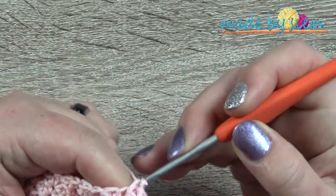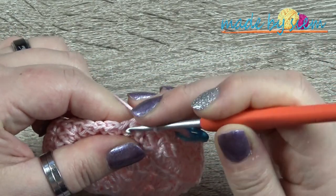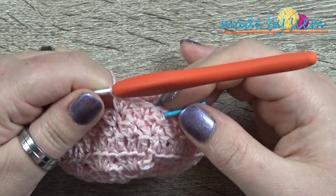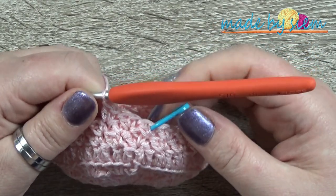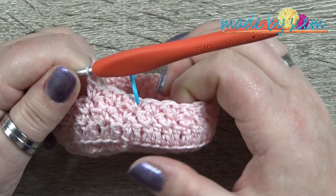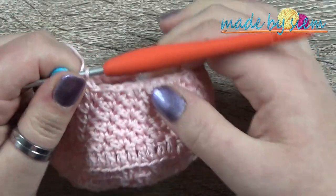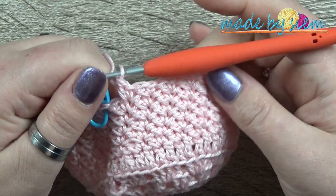Continue working the Suzette stitch — single crochet and double crochet into each single crochet, skipping every double crochet — all the way around. This is round three of the Suzette stitch rows and we need six rounds in total. I'll meet you back here when I've finished six rounds, just before I'm ready to do the next stitch.